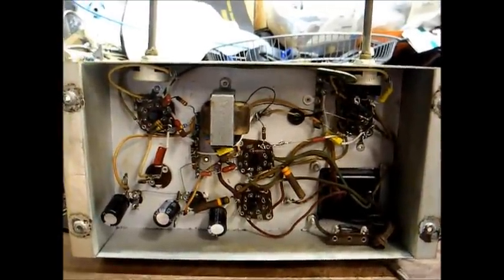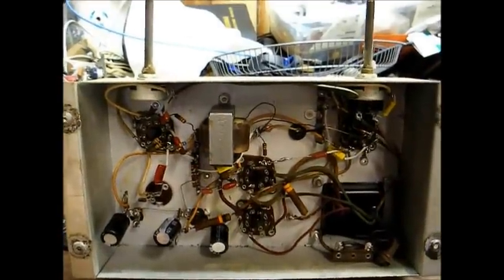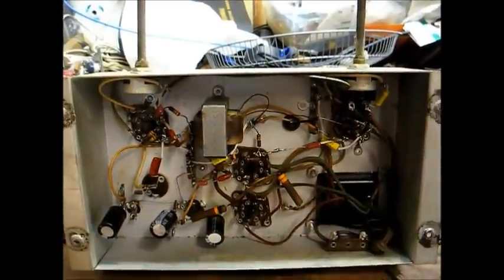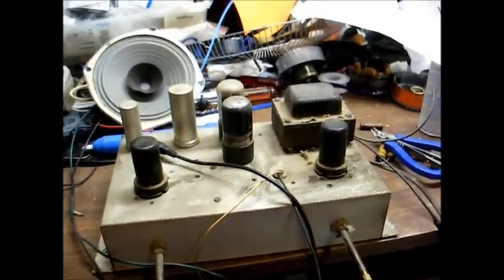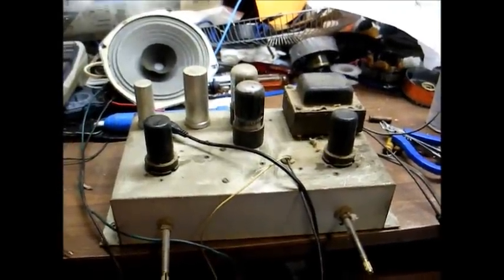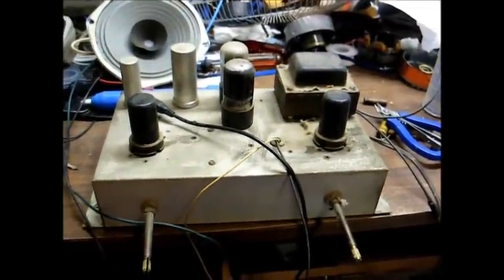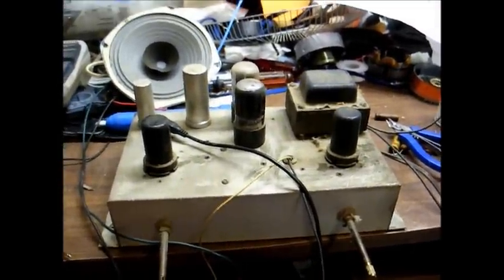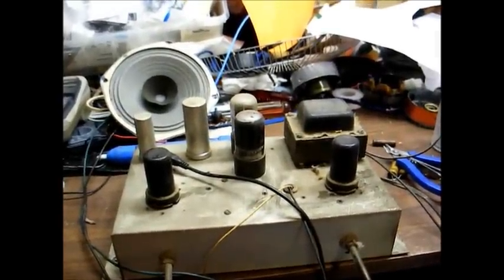We now have all paper and electrolytic capacitors replaced. I left the original electrolytic can capacitors physically mounted to the chassis, but they are electrically disconnected from the circuit. It appears to be working fairly well — we have passed the basic functional test. In the next video, we'll run some more tests to get this thing working the best it possibly can, and then we'll check it out with a turntable. Thanks for watching, and more to come later.